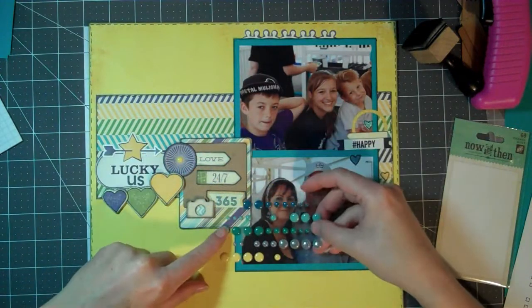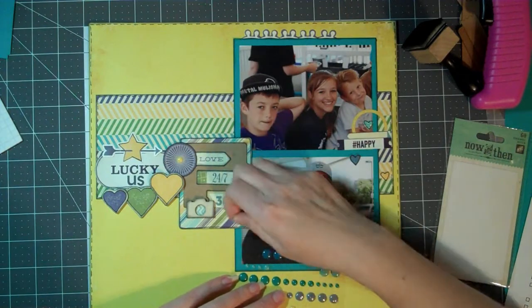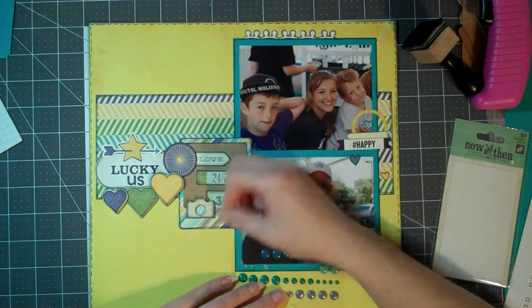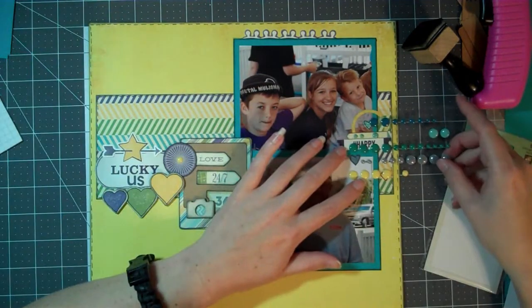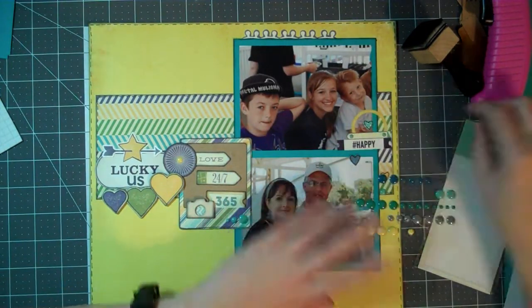This is when I decide to take the 'lovingness' die cut off and do a whole different set of embellishments over on that side, but I did not do that on camera. Once I was done with that, I started looking at enamel dots and placing them around in different locations on the layout.